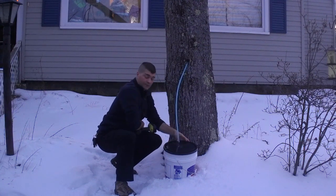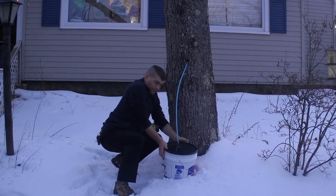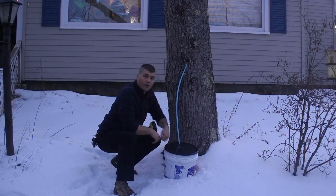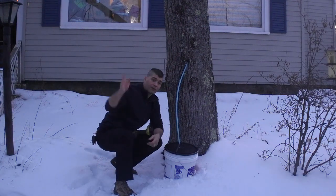And that's it. Make sure my bucket is sealed. So that's all there is to tapping a maple tree. I'm going to go around and do the rest of them probably tomorrow. Thanks, guys.